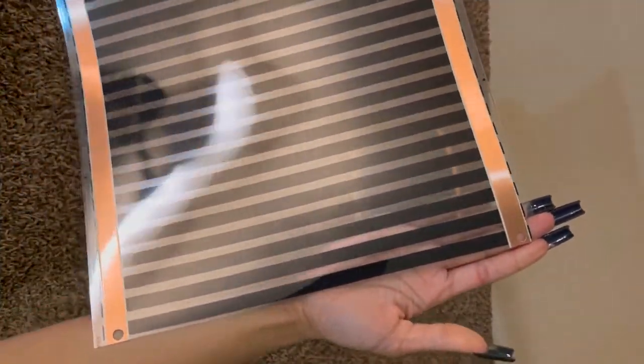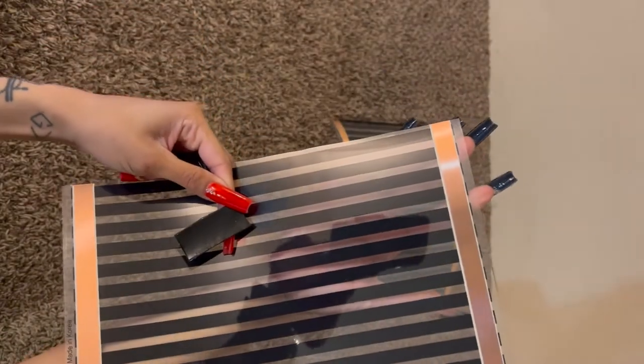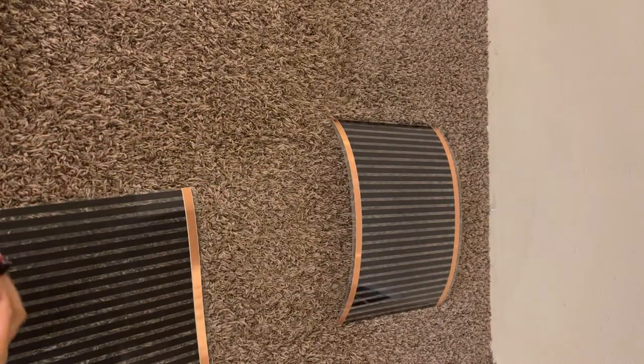As you can see, I placed it pretty close to the bottom, but made sure I pierced through the copper.